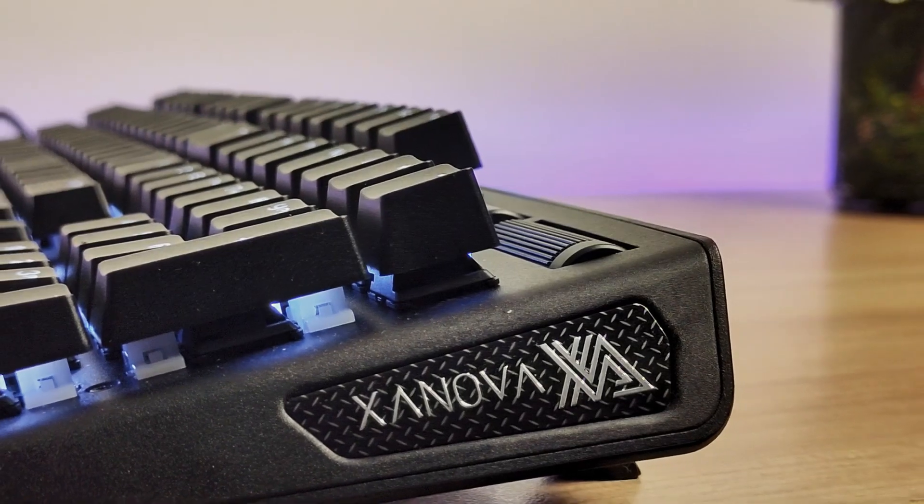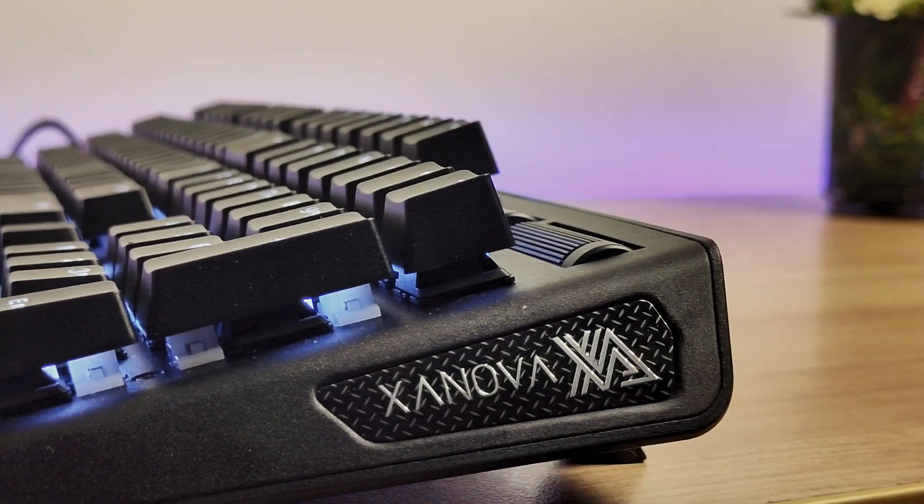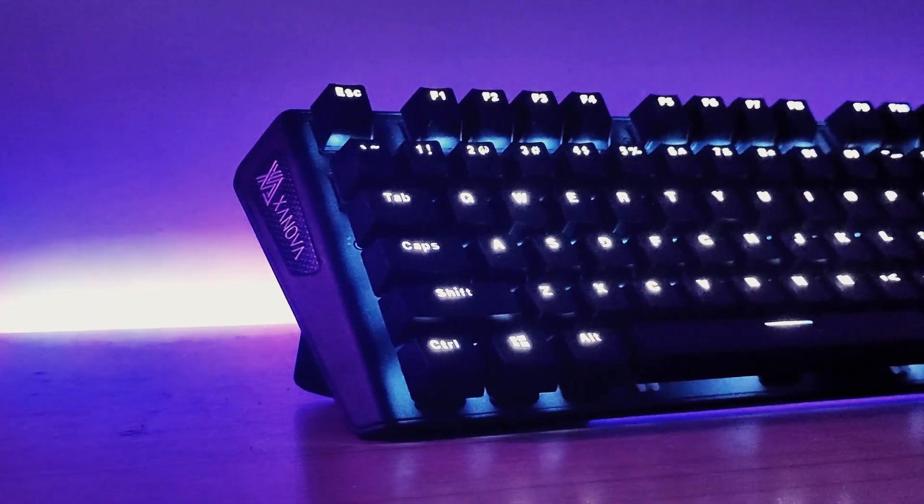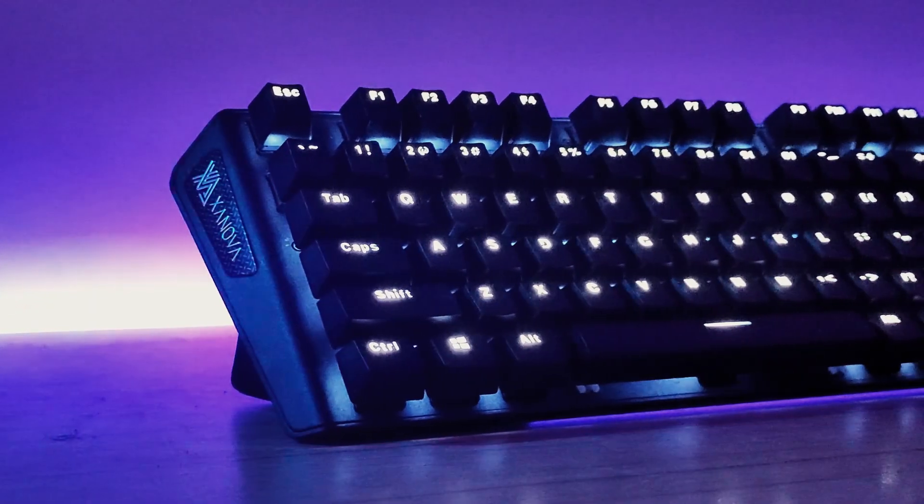For the price of $47.99, you get a lot of features: Cherry MX switches, good build quality — and that's the Sinova Pulsar for you. This is Satan from GGWP Tech, and see you in the next video.